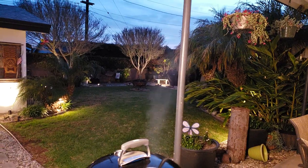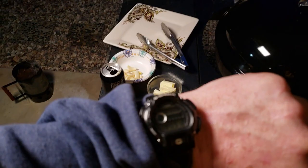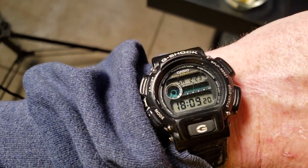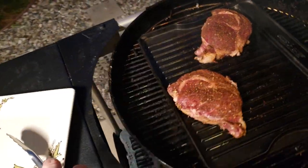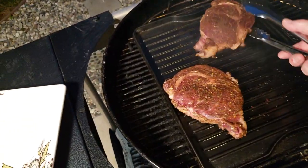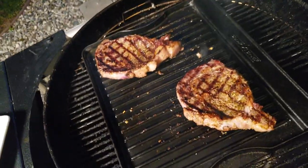Okay, it's getting pretty close to flipping them. This next time I turn it 45 degrees I'm going to put a couple dabs of butter and some garlic on there to try to kick it up a notch.